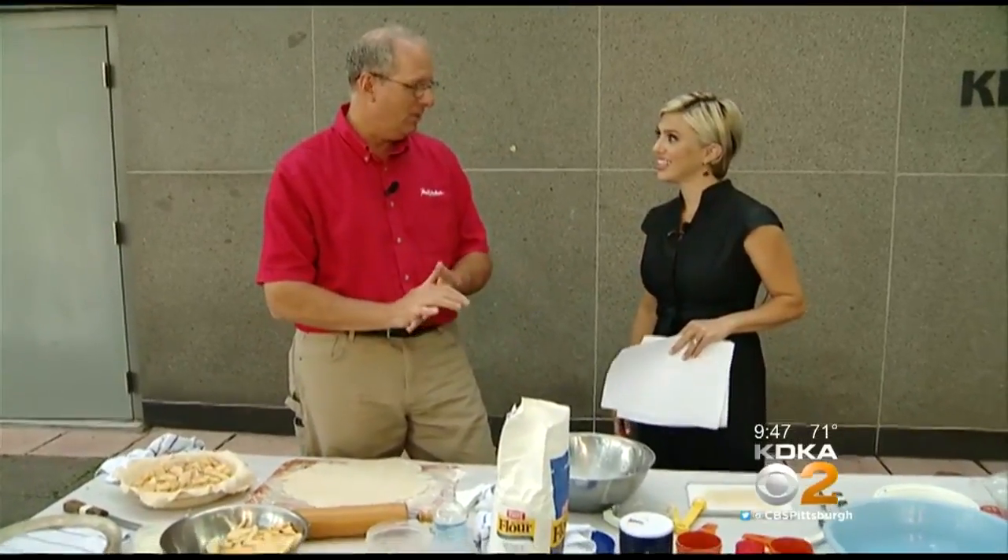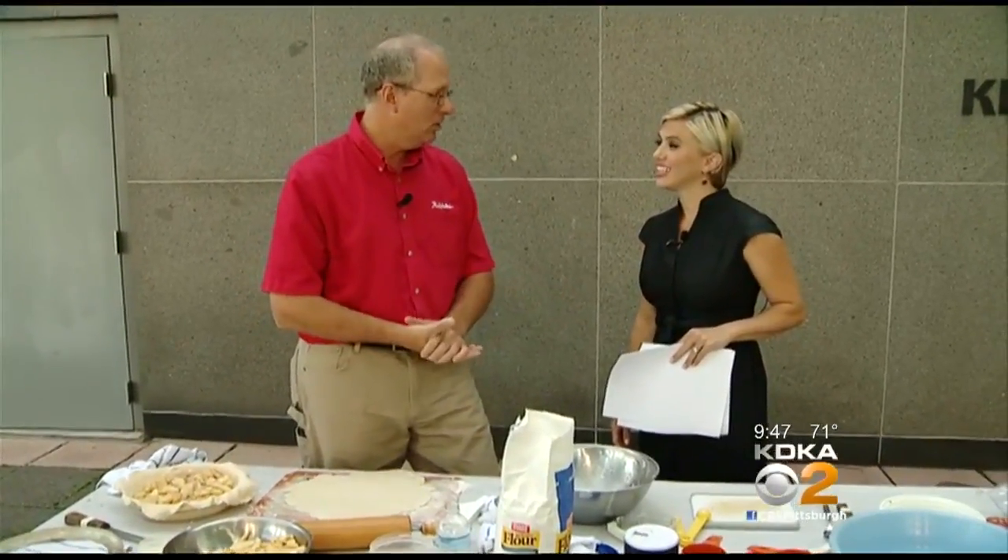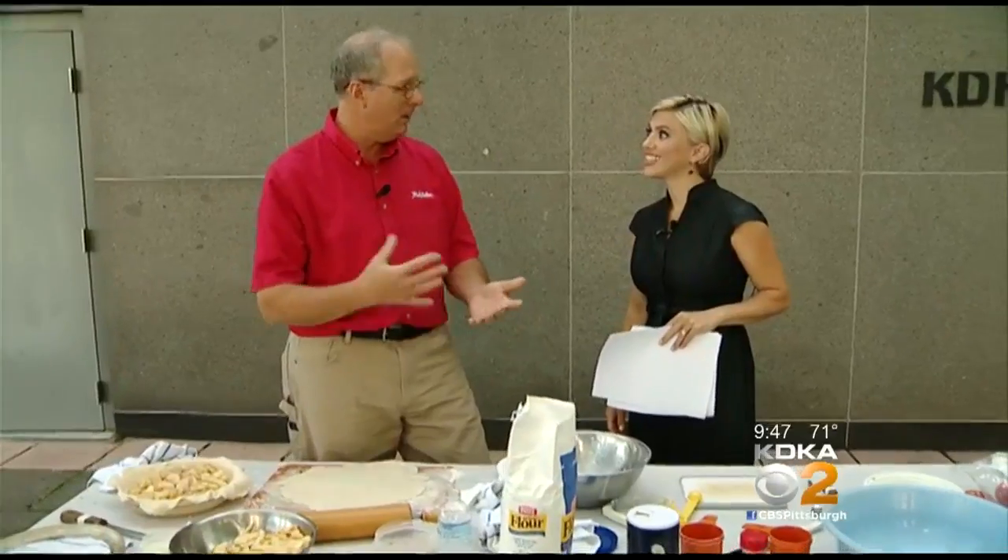Just watch the temperature and the thermometer, and make sure your grill is in good working order. If you haven't used it yet, make sure it's clean — get all the spider webs out and make sure you have enough propane. It's simple to do and it's fun to do, especially outside in this gorgeous weather.